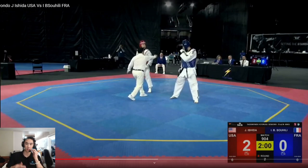Hey guys, this is Coach Chris. Welcome to my channel where we break down international fights for strategies and tactics that you can use in your matches. Today we're watching Jason Ishida from the USA against France in the 2020 US Open. I like this specifically because Ishida sets a really good trap.